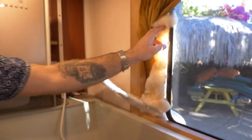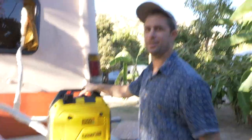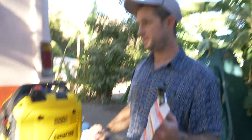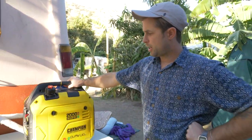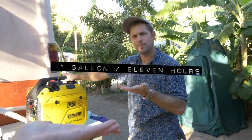We also have a generator that we use to power the air conditioner. We went with the Champion 2000-watt generator. Some of you may say, why'd you go with Champion and not the Honda? This thing was way cheaper and it's dual fuel. You can plug it in and hook it up to your propane, or you put some gasoline in the top. We'll put the stats on screen — it's roughly a gallon an hour.